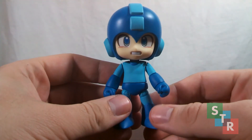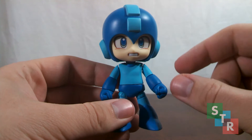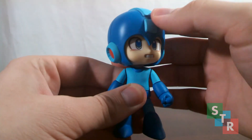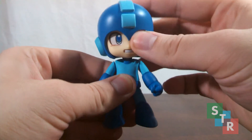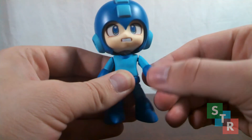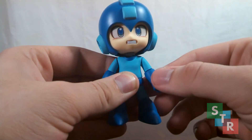Mega Man's articulation is very basic for a Nendoroid; however, because of his design, we get a little bit more leeway. To start off, we have the neck joint, which is your standard Nendoroid style joint — a swivel hinge that effectively works as a ball joint, so you can move Mega Man's head around as you see fit. At the shoulders we have swivels, though do be careful because as you swivel the shoulder around it may pop off, but thankfully it can just pop back on.